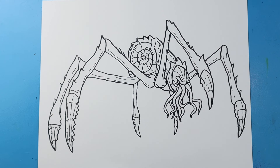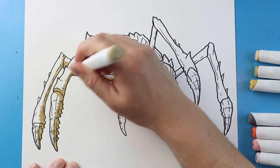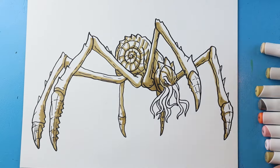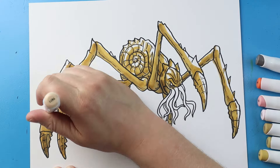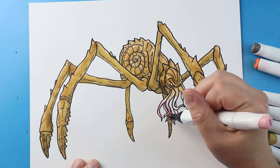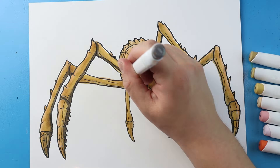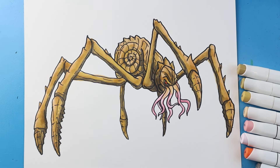And there you go — there is your drawing of Scylla from Godzilla and Kong: The New Empire. I'm going to fast forward and start coloring this. Thanks for watching, hope you enjoyed. We'll see you next time.